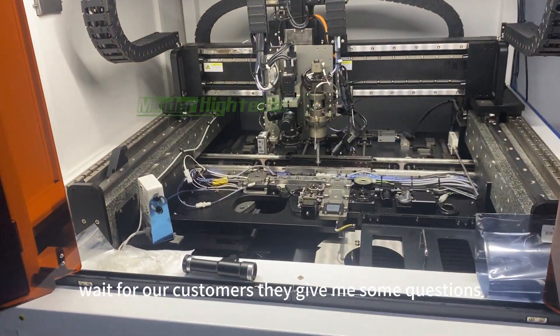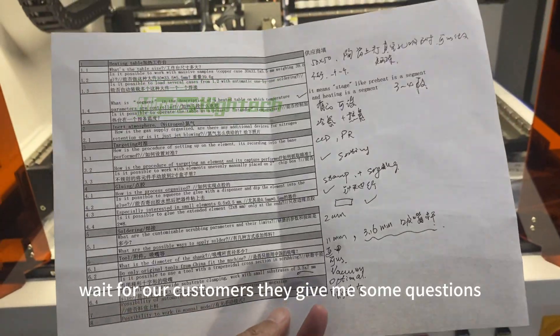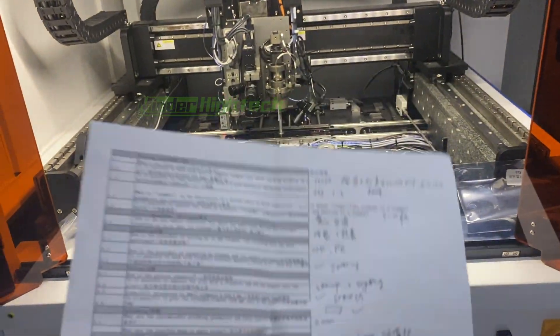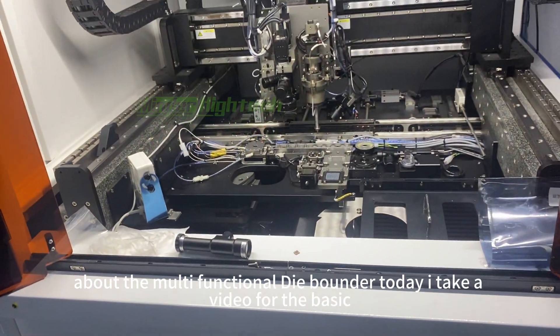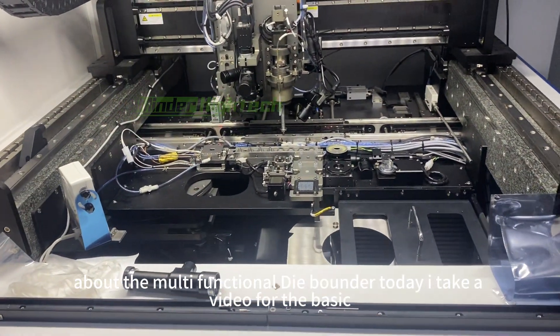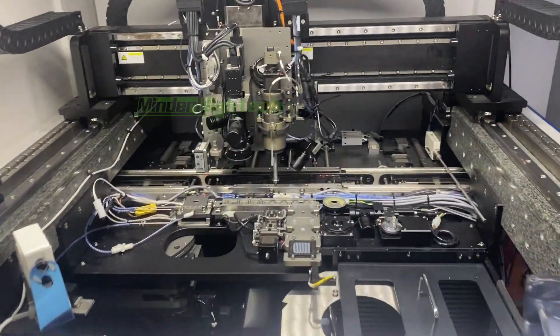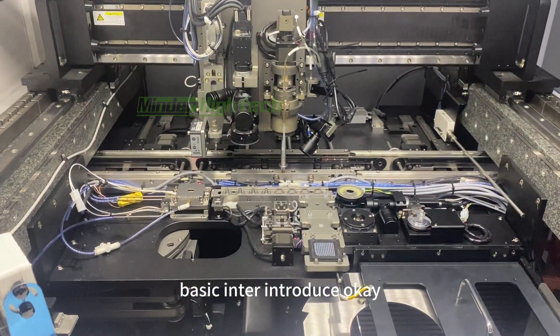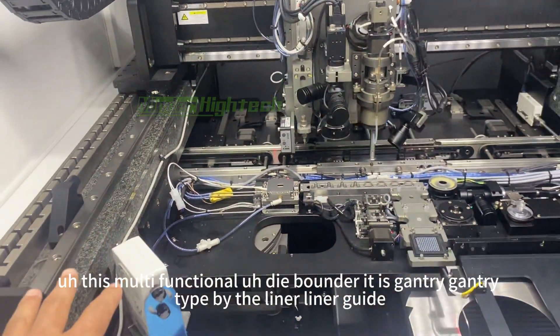Our customers gave me some questions about the multi-functional die bonder. Today I'm taking a video for a basic introduction.